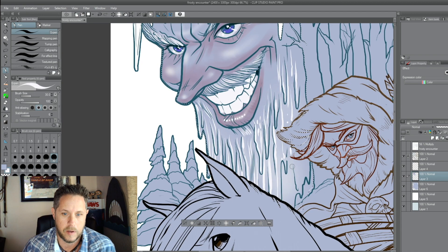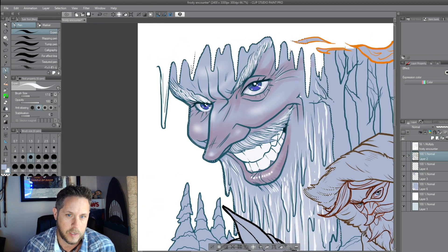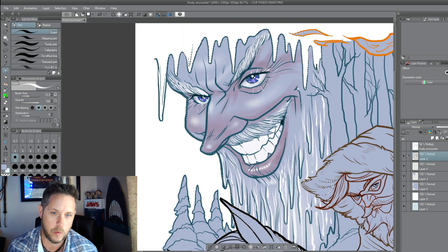So I'm going through here and adding icicles to Jack Frost's beard and his hair. I like the white eyelashes — I think it looks kind of cool. It looks very chilly. I like the color of his eyes too. It's kind of a purple blue.